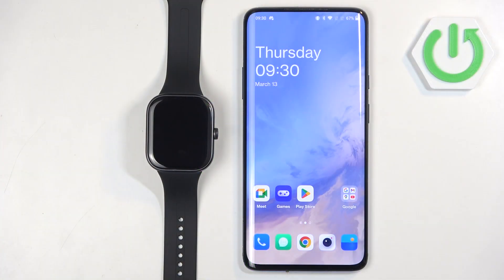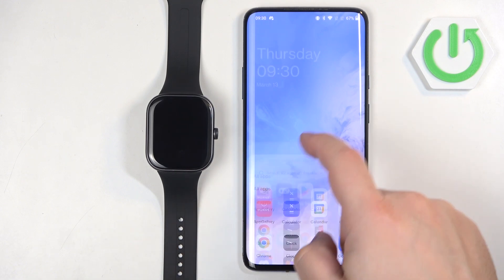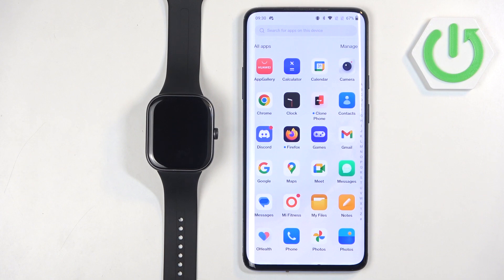Before we start, if you want to set a custom watch face on your watch, your watch needs to be paired with a phone via the Mi Fitness application. And once the devices are paired together, we can continue.